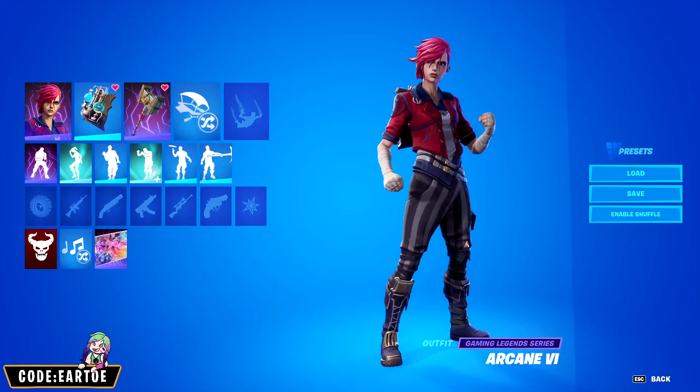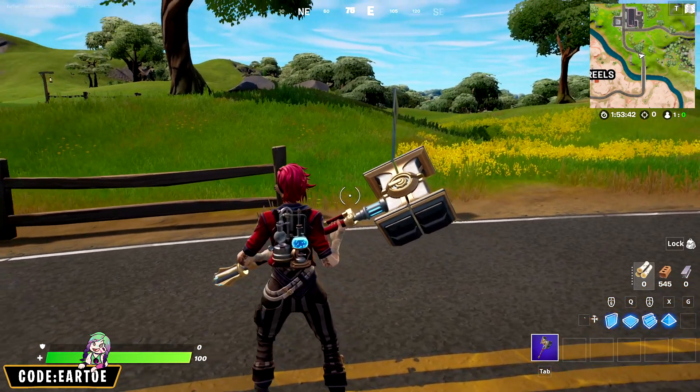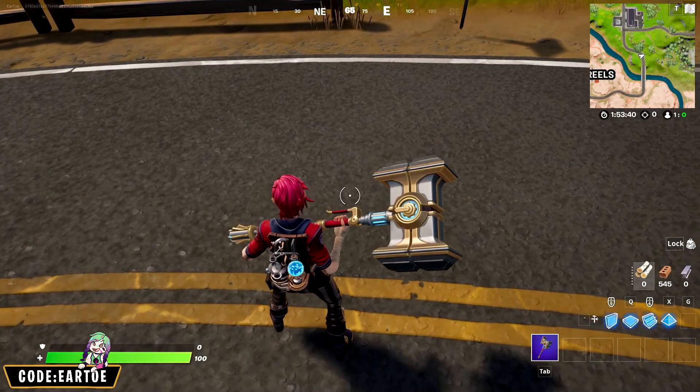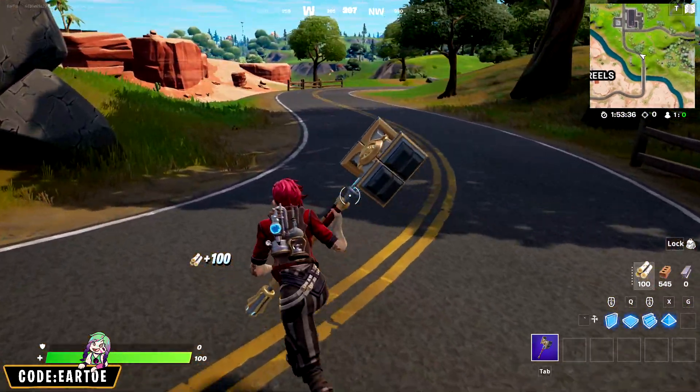For our next combo we have Vi with the Chemist Curiosity back bling. The idea was to stretch the blue light on her hammer onto the back bling, and I think all of these items are working quite well together.